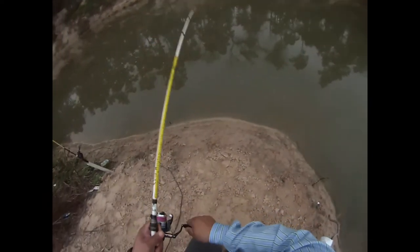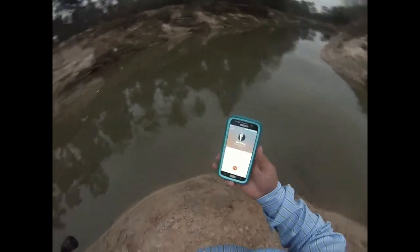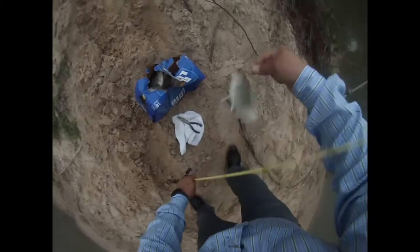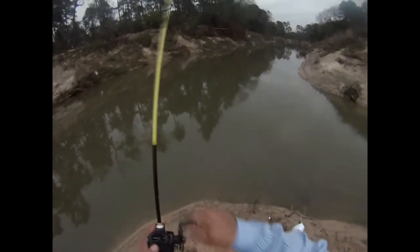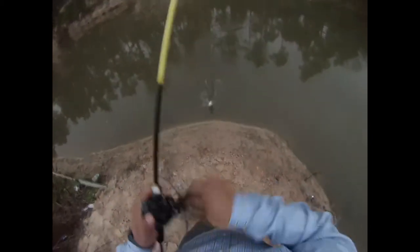Oh buddy, why are you coming over here? What is that? Hold on — hello? Yeah, right here at the creek. I'm going to ask you one thing — call me. Well... trouble in paradise. And there go those little Rainbow Needle Fish I was telling you about.